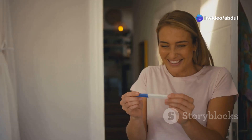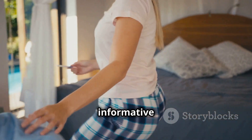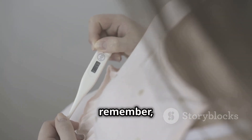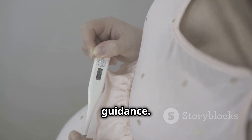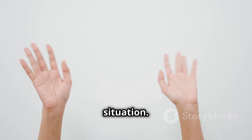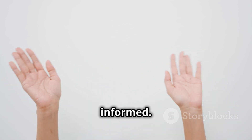I hope this video helped you understand how to use a pregnancy test and how it works. Knowledge is power, and being informed can make a big difference. If you found this helpful, give it a thumbs up and subscribe for more informative content. And remember, always consult with your healthcare provider for confirmation and further guidance — they can provide personalized advice based on your situation. Thanks for watching, take care and stay informed.